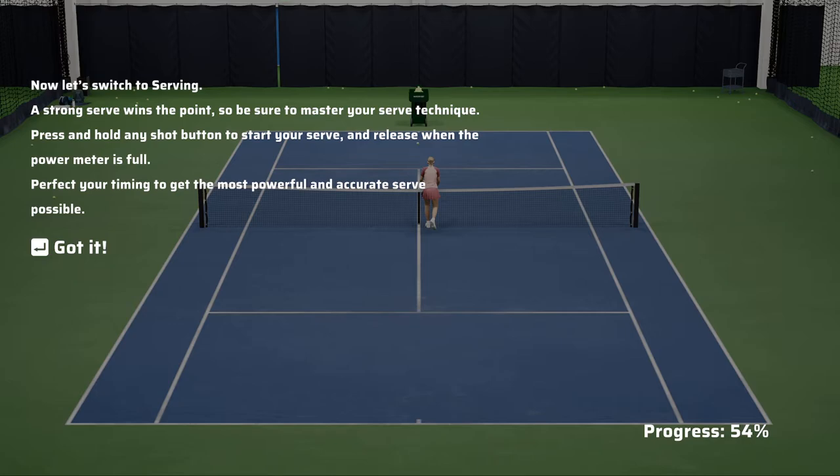Now let's switch to serving. A strong serve wins the point, so be sure to master your serve technique. Press and hold any shot button to start your serve and release when the power meter is full. Perfect your timing to get the most powerful and accurate serve possible.